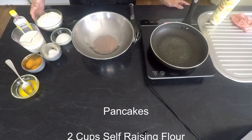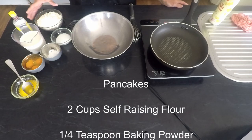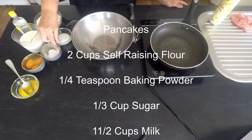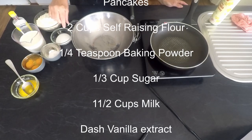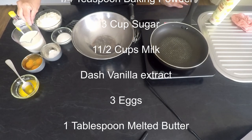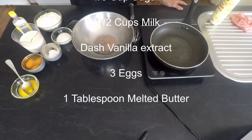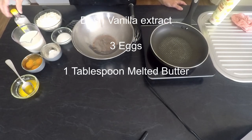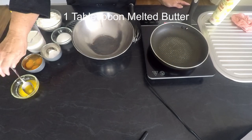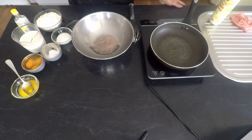Now for our pancakes. The ingredients you'll need are two cups of self-raising flour, a quarter of a teaspoon of baking powder, a third of a cup of sugar, one and a half cups of milk, a dash of vanilla, three eggs, and a tablespoon of butter.